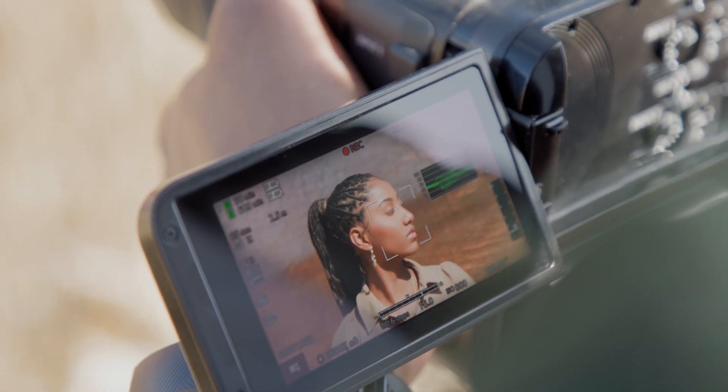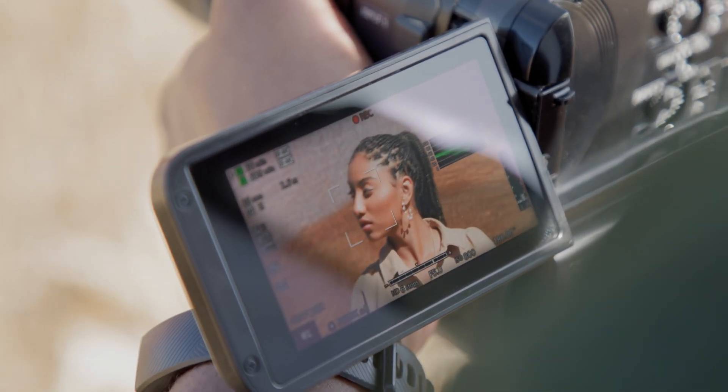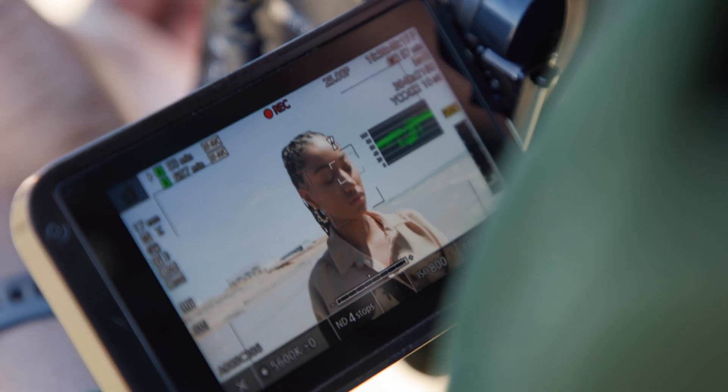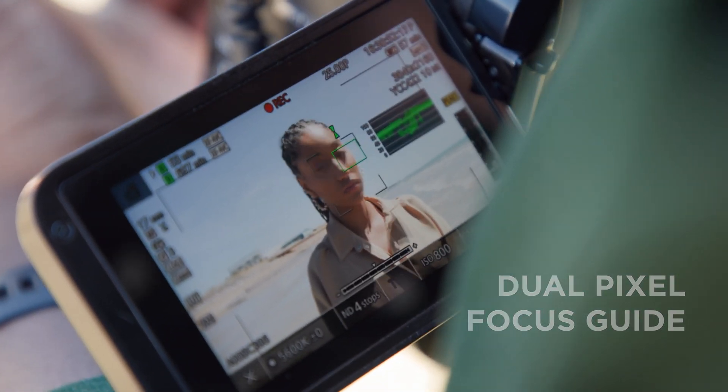Canon is renowned for its dual pixel CMOS autofocus, and it is featured in the EOS C70. Users can benefit from accurate and reliable autofocus with subject tracking and face detection. For moments where precise focus is required with manual lenses, our dual pixel focus guide helps operators ensure the image remains critically sharp.